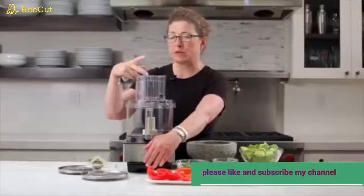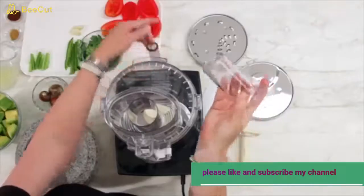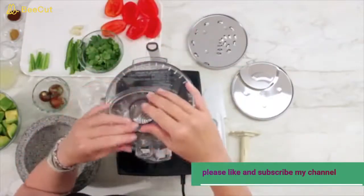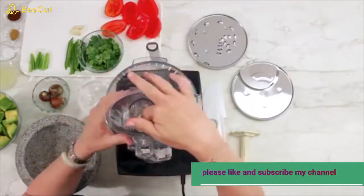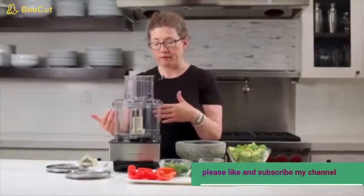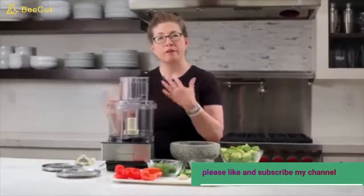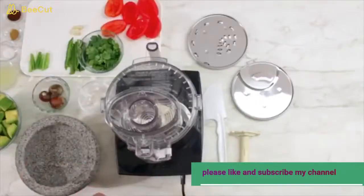It's also great if you want to add liquid very slowly. The small feed tube has a small hole in it, so if you want to make vinaigrette you can pour the oil directly into the small feed tube, or if you're making mayonnaise it'll just drip through into the bowl in a very consistent way, giving you a great finished mayonnaise or vinaigrette.